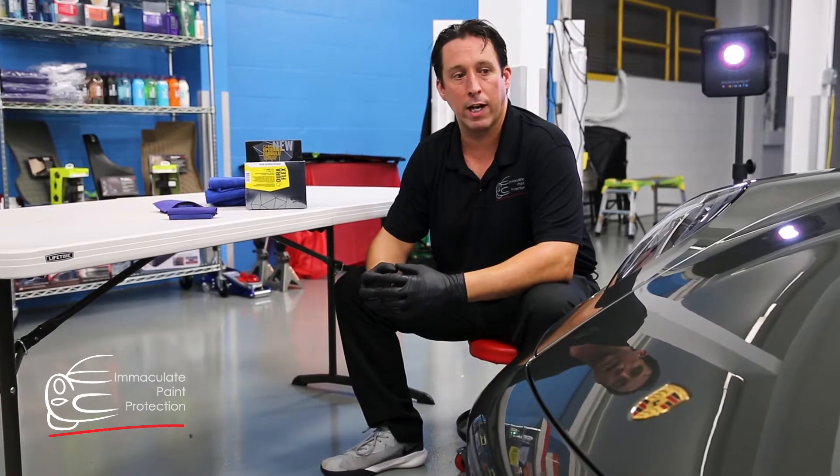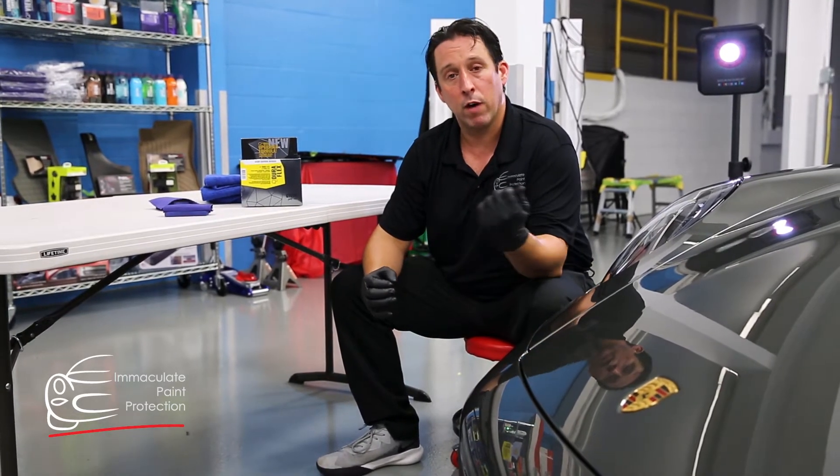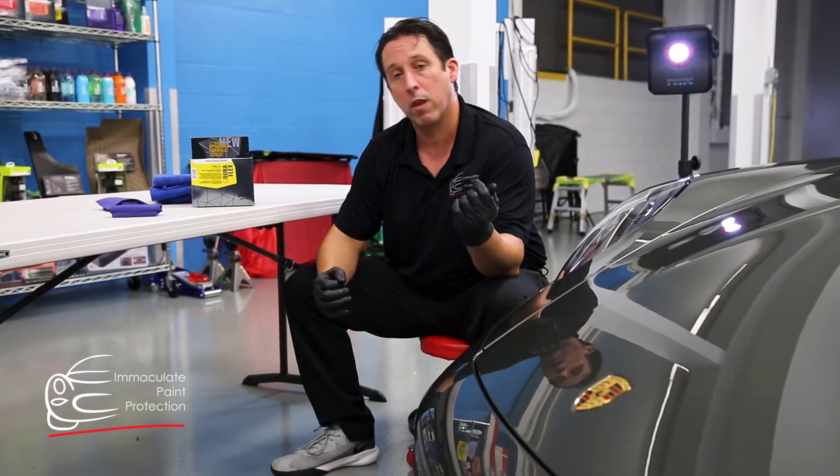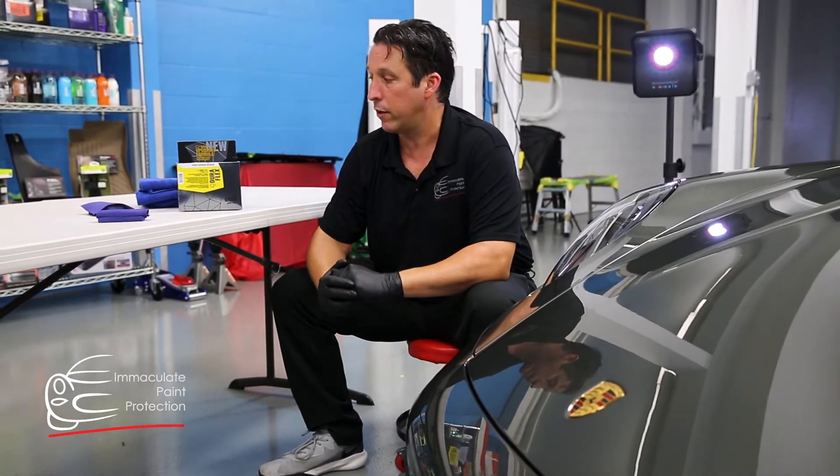We're here with this 2020 Porsche 911. We put a full body PPF — 3M paint protection film — on the full vehicle. Now we're going to put the ceramic coating on it.